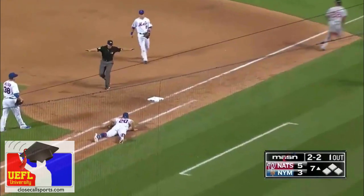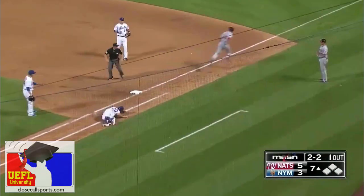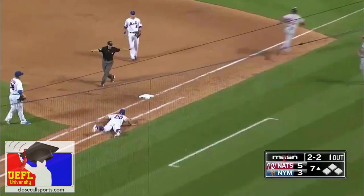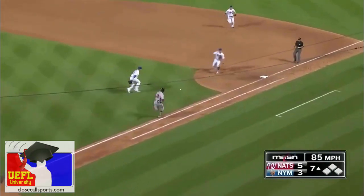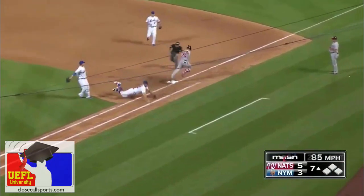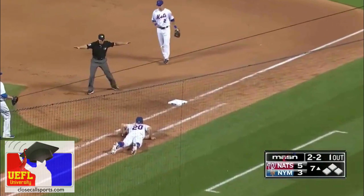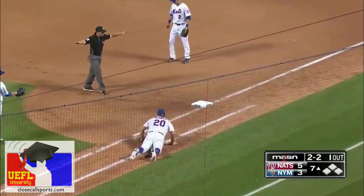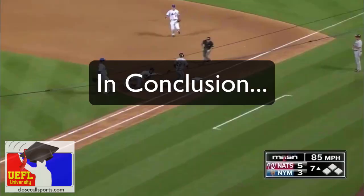He doesn't make a big safe mechanic — he just signals no tag, and he does it after the runner touches first base, so he doesn't have to give a second mechanic that can look awkward. You come up, follow the first baseman, try to get an angle, adjust on the tag attempt, and then once the whole play is over — he's touched the base, hasn't missed it — give a little safe signal. This is fantastic umpiring by Gibson.